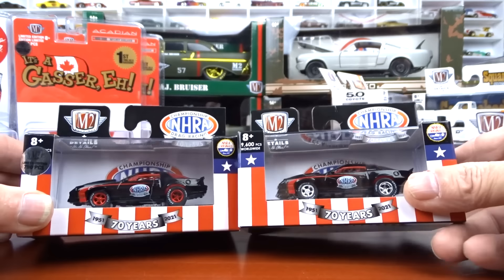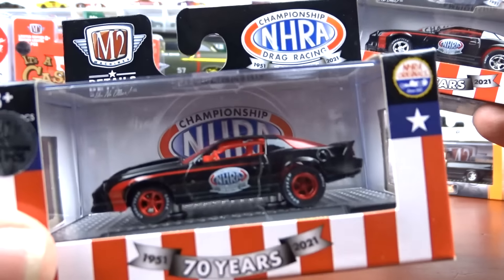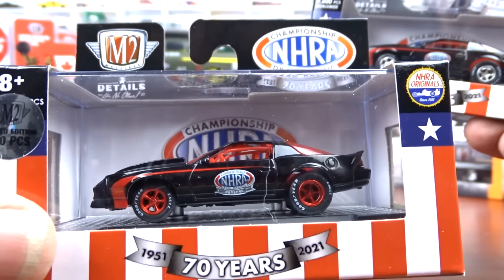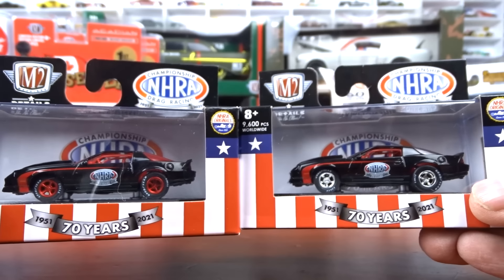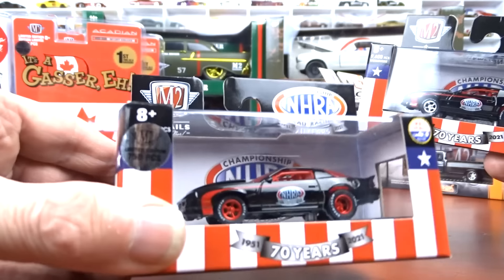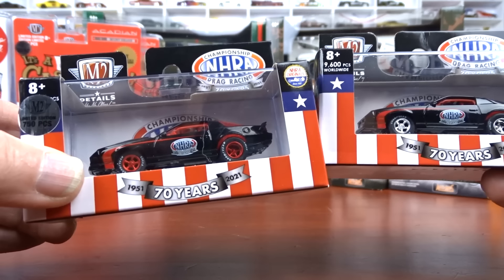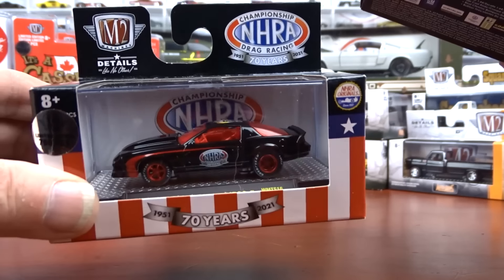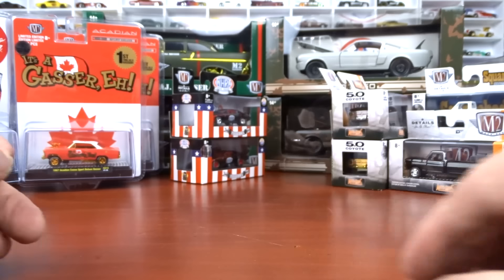Here's another version — this one has got chrome wheels, that's your regular version, and there's your chase with the red wheels. That's the only thing different on this one; the interior and everything's the same except for the wheels. Even with the sticker on it, you should be able to pick that out because it's a really shiny red — almost like a candy red, like it's got a chrome base with red on top.